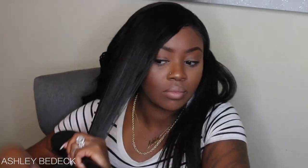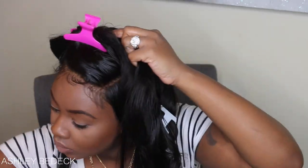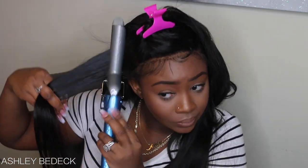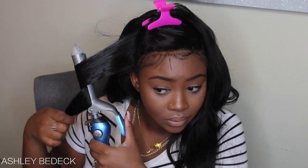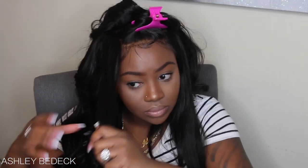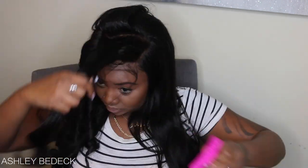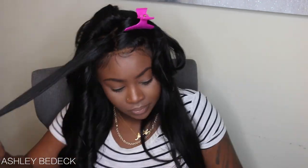Now to the top section on the side — this is basically going to be the part that frames my face. If you want, you can go ahead and cut and add layers to this section, but you definitely want to do super small pieces for this portion. Continue to curl away from your face. Whenever you do your curl, leave the curling iron connected to your hair for about 15 to 20 seconds. If you want beach waves, alternate — curl away from your face on one, then curl towards on the next, and that will make the perfect beach wave.